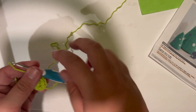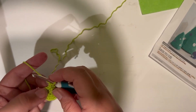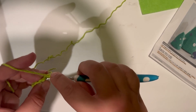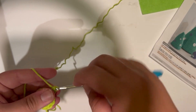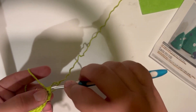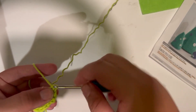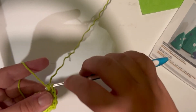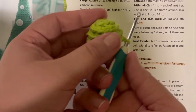For rounds three and four, you're just going to do one single crochet in each stitch around, again working only in the back loops — just one stitch in each for two rounds. Once you've reached the end of round four, still only working in those back loops, I'll meet you at the end. This is what your tree should look like after round four.